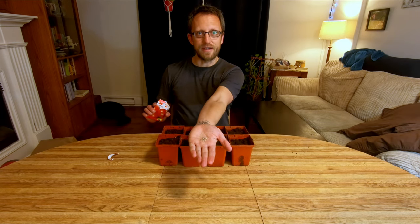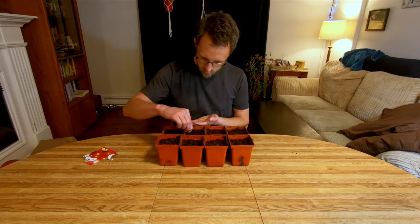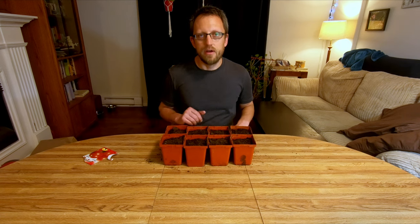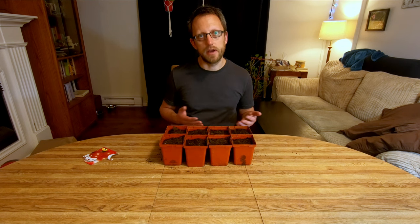They really don't give you much impact, do they? Well, it'll be enough for our purposes at any rate. All right, there we go — that's all for now. I'll get them watered, let them germinate, and then I will keep you updated as they progress from here.